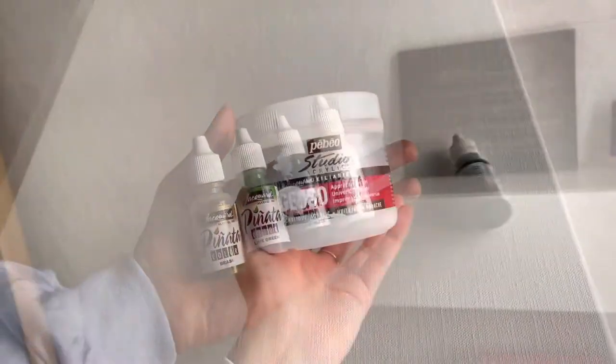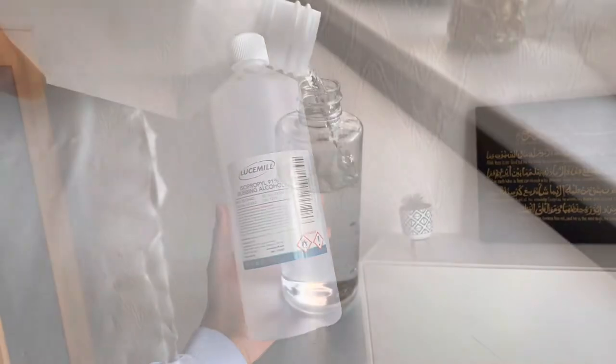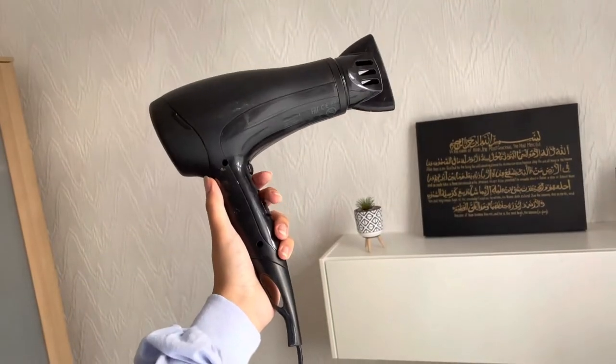So first you need alcohol inks, acrylic gesso, and 91% isopropyl alcohol. I pour this into a bottle so that it's easier to use. Here's a spray bottle. You'll then need a hair dryer too to blow around the inks.